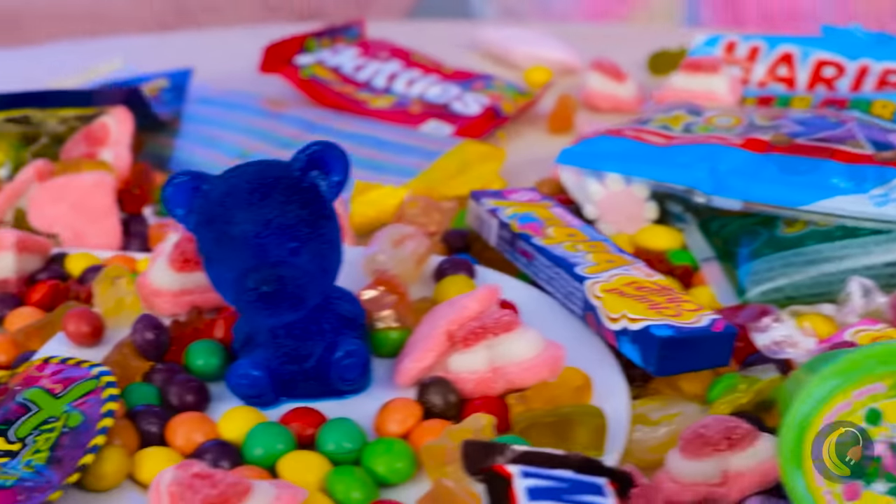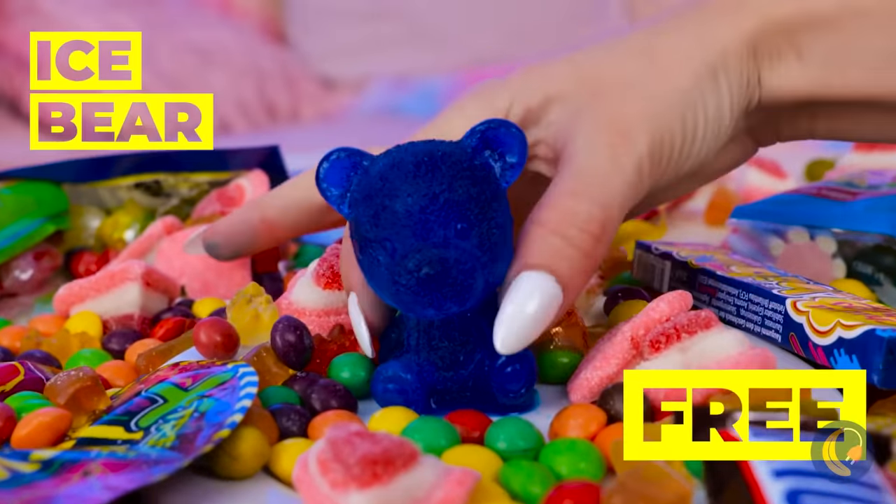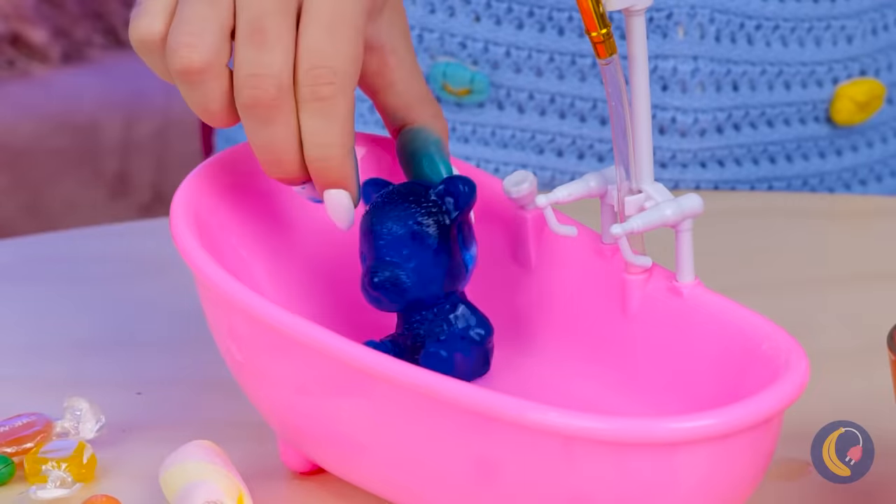Look at all this candy! Wow, an ice bear! I wonder if he knows any polar bears.